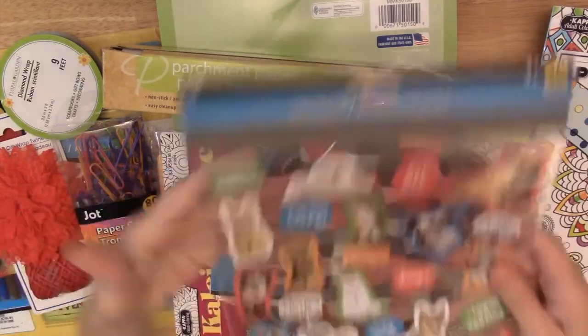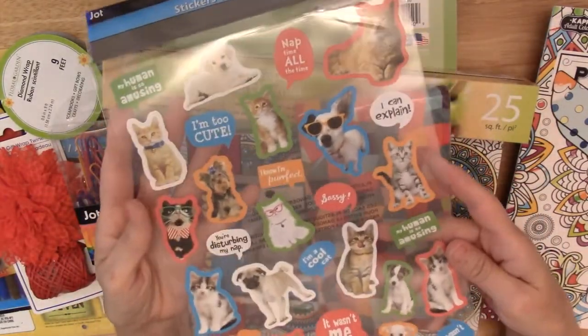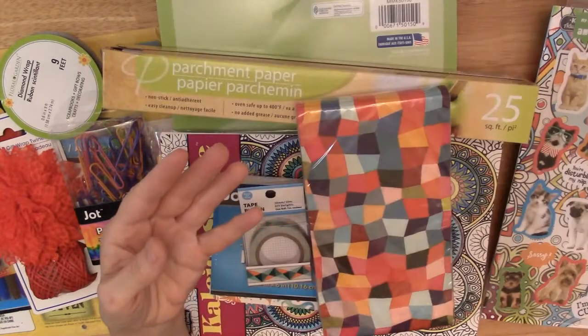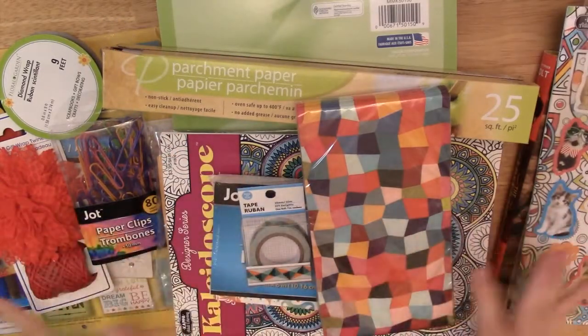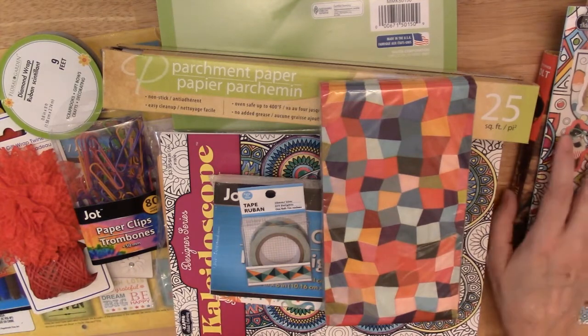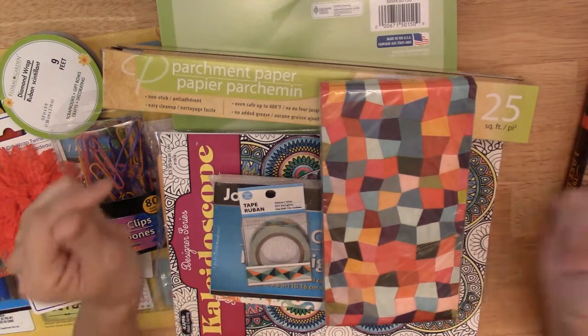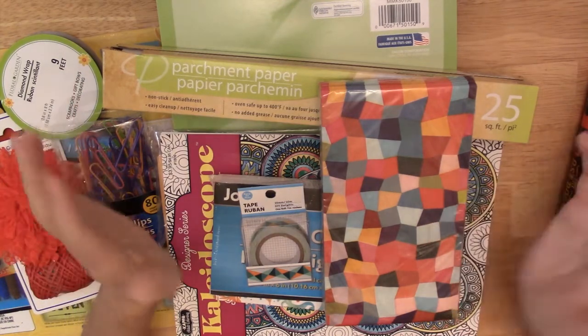I found these really cute realistic pet stickers that could be fun to add. I'm sure I won't use all my supplies, so I thought a lot of these things can go with either journal — so I may make just one or I may make two.